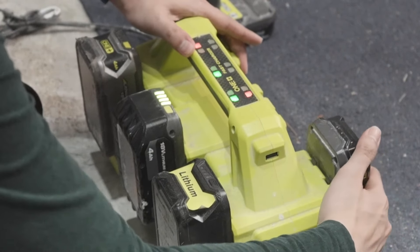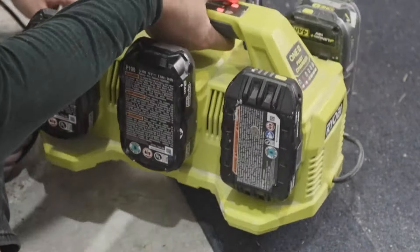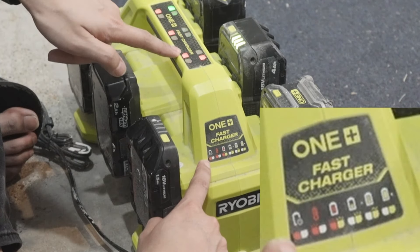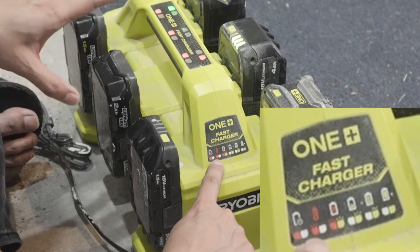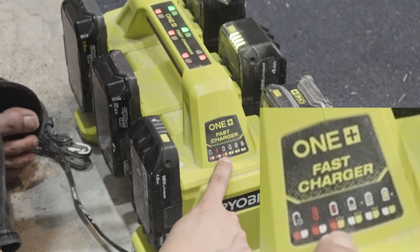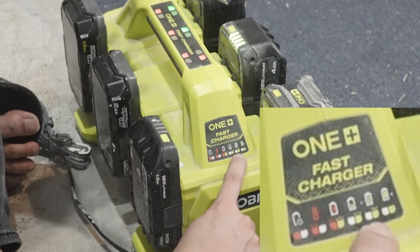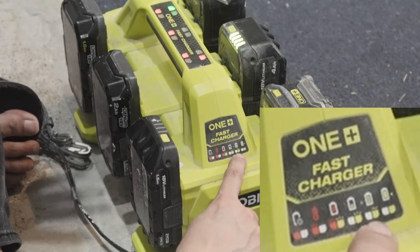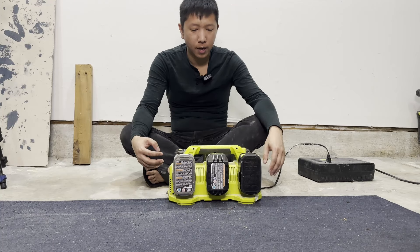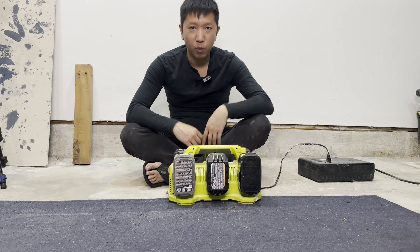You can plug all the batteries in. Here is what the indicators mean: a steady red light means the battery is waiting. Blinking red means the battery is at high temperature. When both the red and green lights flash at the same time constantly, the battery is no good. When it is blinking, the battery is low and doing a fast charge. When the green light slowly glows, it means it's almost at full capacity. When it is solid green, the battery is fully charged and ready to go. I like this unit because I can keep using batteries while others are charging.